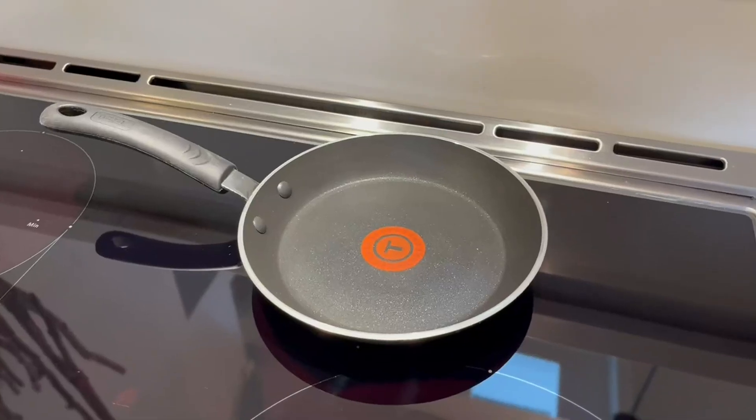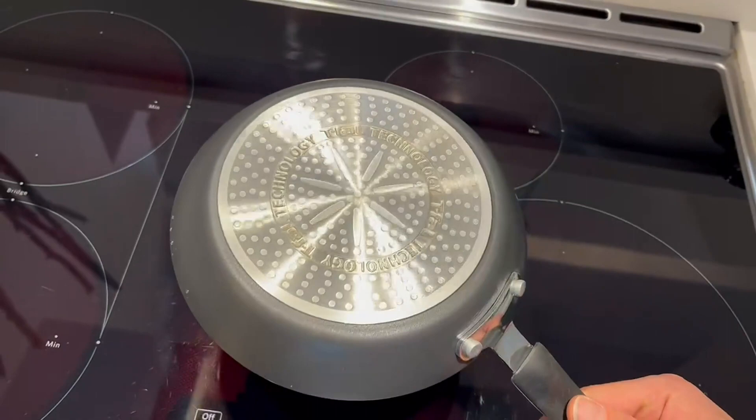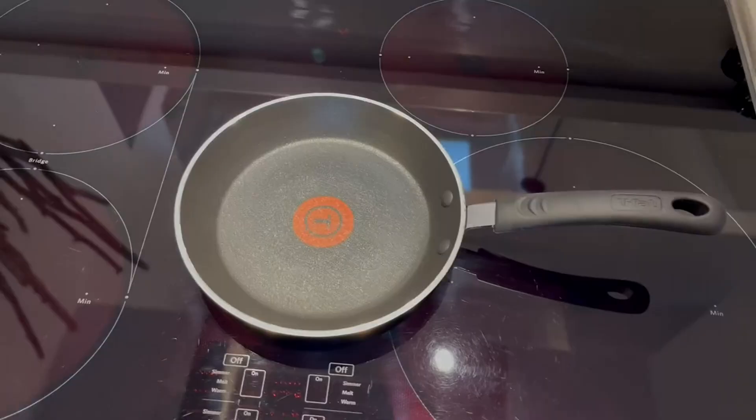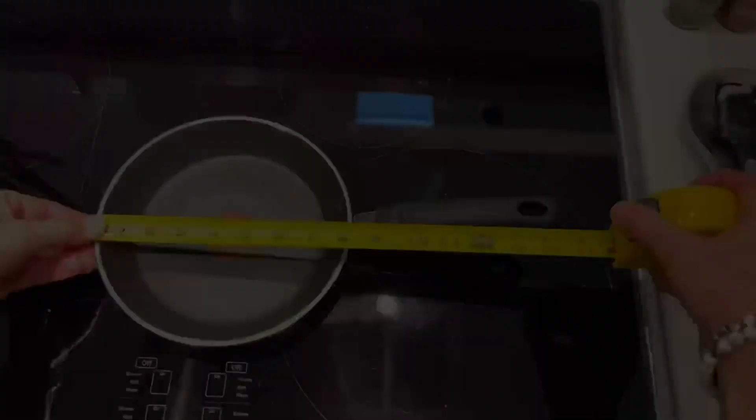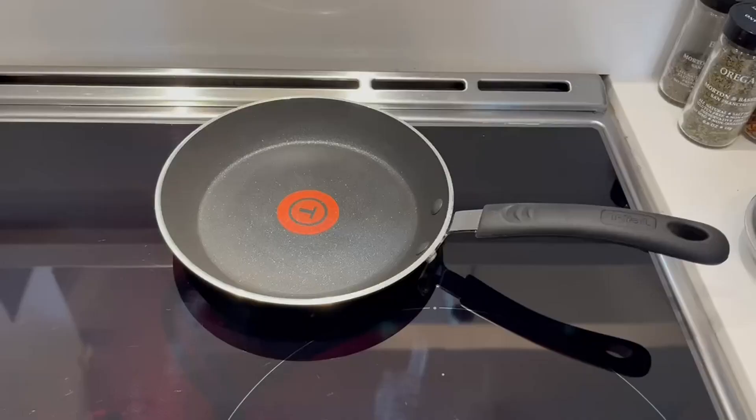This will be a quick demonstration using our professional nonstick T-fal frying pan in the size eight inches. We do really like this pan — we usually use it for pancakes or eggs, but it could be used for a lot of other items. It is safe on induction stovetops, and that's what we'll be using it on today. In this demonstration, we will be cooking Swedish pancakes.